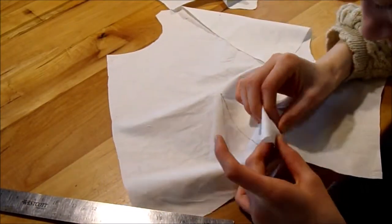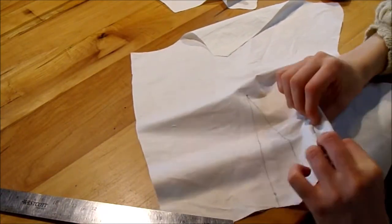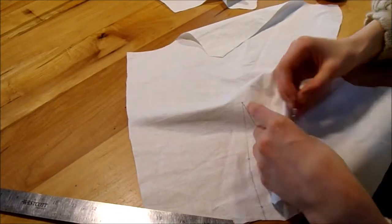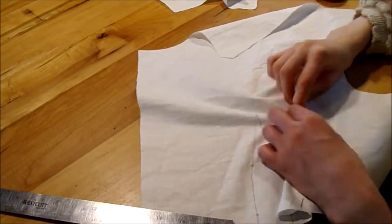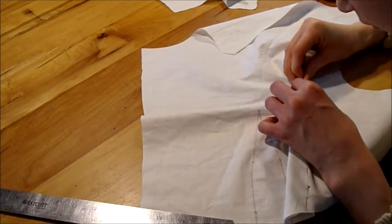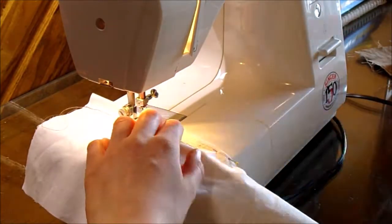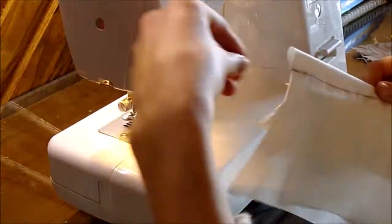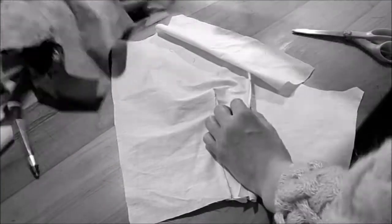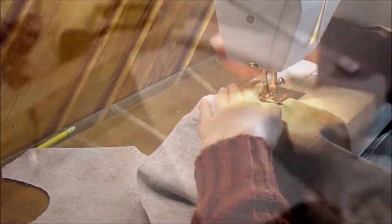With darts, you pinch them up and poke a pin so you've got that extra piece sticking up. It takes a little while to get the hang of it, but don't be intimidated — once you get the rhythm you may actually enjoy it. The tip is: don't backstitch at the top of your dart or you'll get a weird bubble. Sew to the point, take it off, and tie a knot at the top. I don't recommend cutting open the darts — it just creates fraying risk.